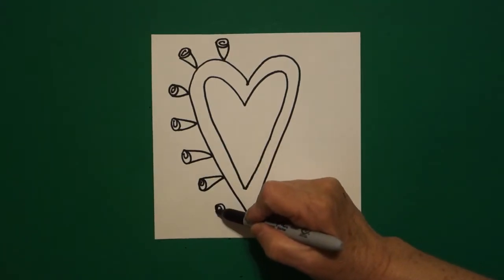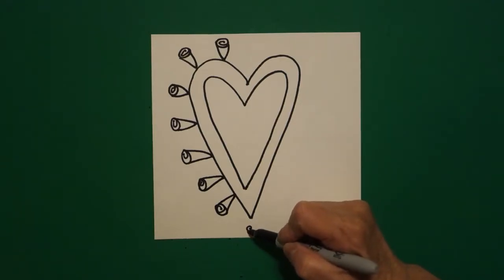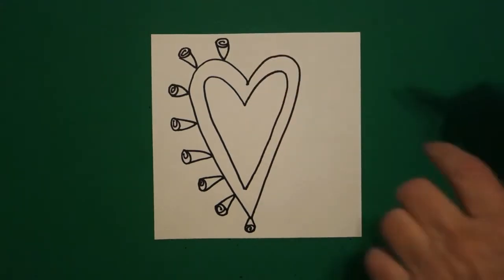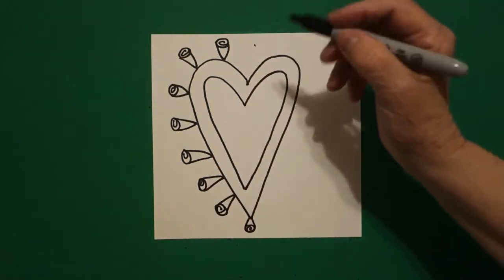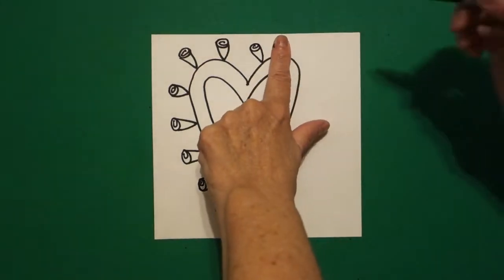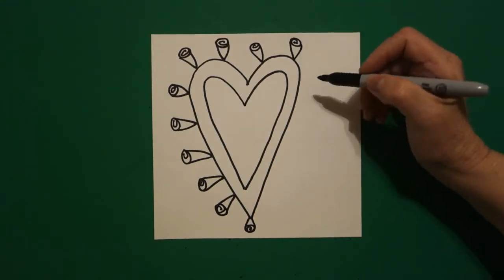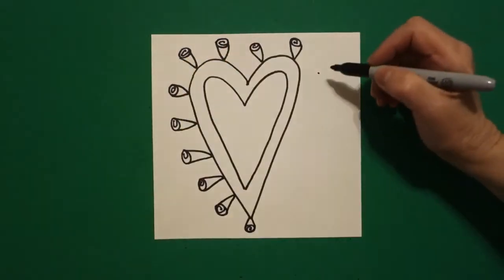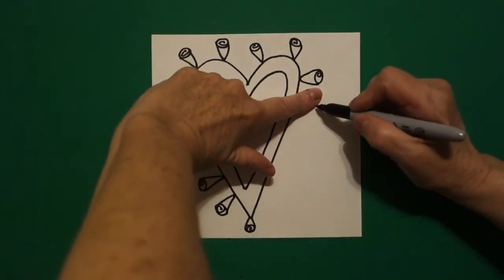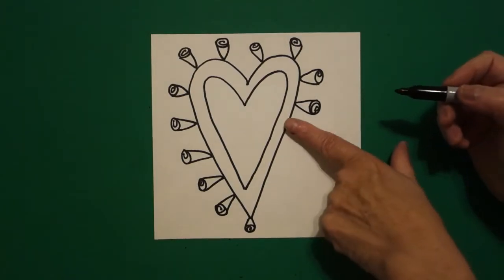Dot, spiral, straight diagonal down, straight diagonal up. Dot, spiral, straight diagonal up, down. Now we're going to do the same thing on the right hand side. Put one finger, put a dot, spiral, straight diagonal down, straight diagonal up. One finger, dot, spiral, straight diagonal down, straight diagonal up. Now everybody is going to have a different amount of roses because everybody draws differently. So make sure you space it out.